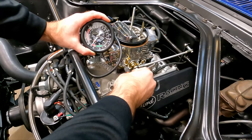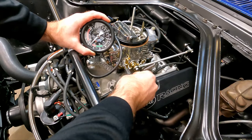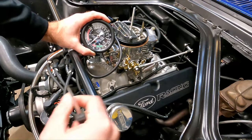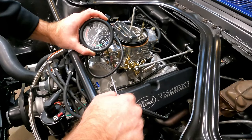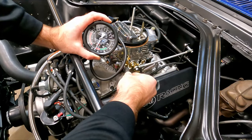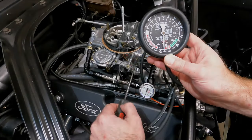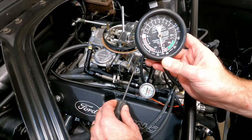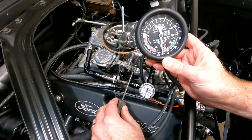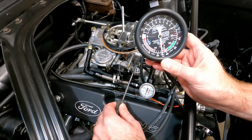I'm about ready to start adjusting the idle mixer screws — I get the screwdriver in there and start to twist it, and then the fan kicks on and changes the RPM because of the load. I wait until it stops and the vacuum settles down. Now I can go back to adjusting the idle mixer screw on the driver's side, just trying to find that happy spot where the needle is highest. Over on the passenger side, same thing — I'm dialing it in, leaning it out, pulling a little fuel out until the needle drops, then going the other direction to make it a little richer and get that needle to its highest point.